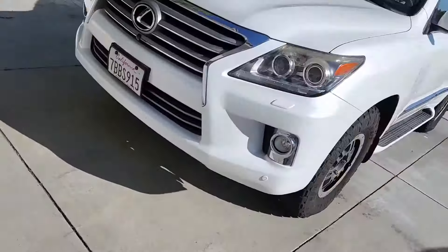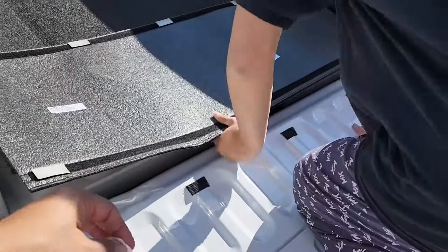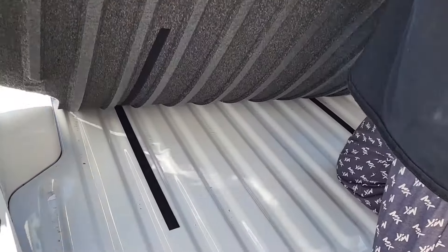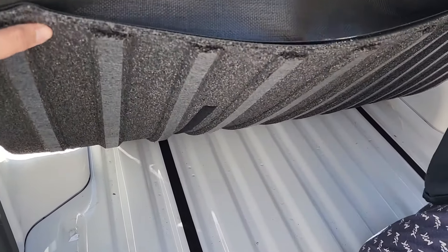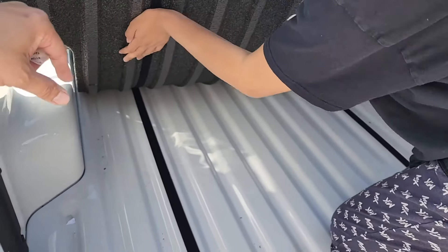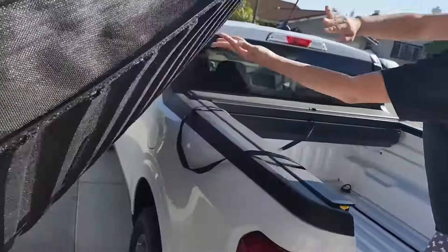I'm just going to lay it in the sun a little bit to try to flatten it out since it was in the box, and then we'll install it. Jesse will help me. It has a Velcro backing — just peel it and pull it through the Velcro middle part. You've got to just lift it up from there and push it through. Super easy.